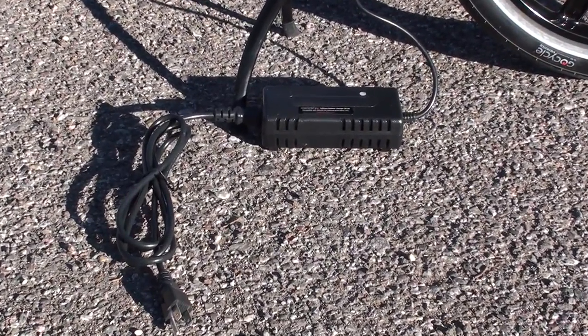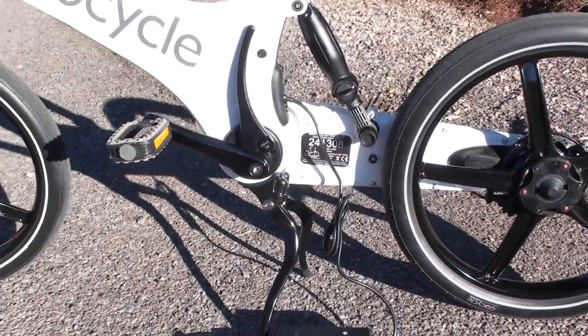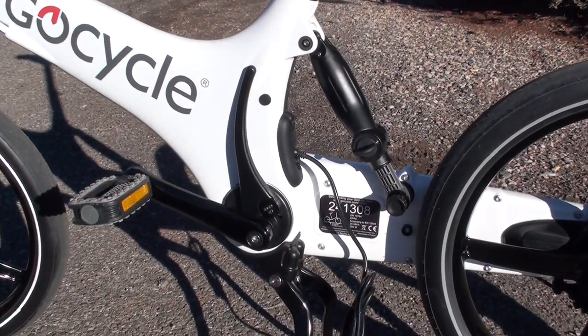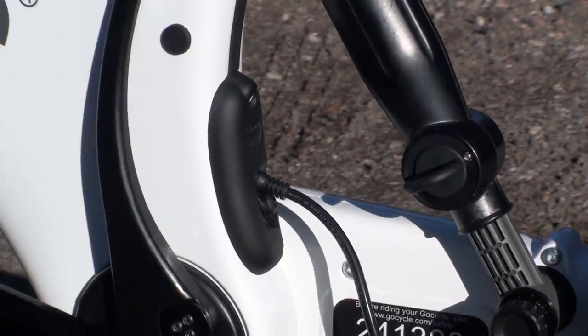Here's a look at the charger of the GoCycle. It plugs into any normal wall outlet and takes about five and a half hours to fully charge the battery pack. You can see it plugs into the back of the mainframe, and also back there is the on/off switch for the GoCycle.